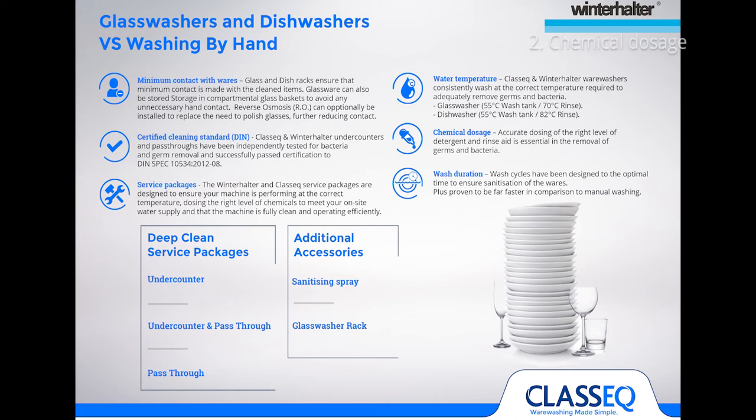The second point is chemical dosing. No matter how good a warewash machine is, if you haven't got the right amount of detergent and rinse aid — and a good quality detergent and rinse aid — it's not going to wash very well. It's about making sure the warewash machine is set up with the correct amount of detergent and the correct amount of rinse aid to guarantee you're going to get the best result and a sanitized item once the wash cycle is finished.